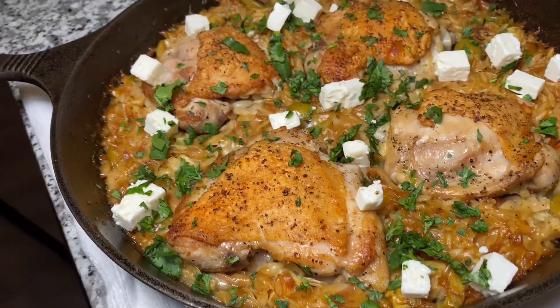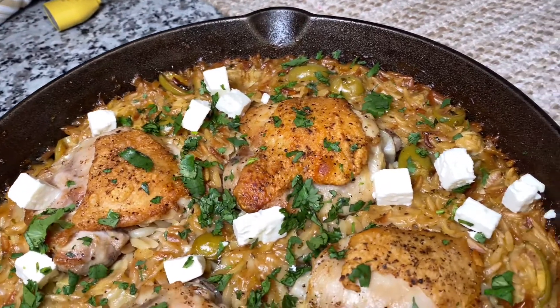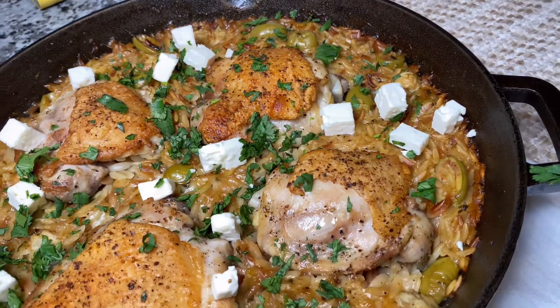Hi everyone, welcome back to my channel. Today I will be showing you guys how I make my white wine chicken orzo. So let's go ahead and get started.